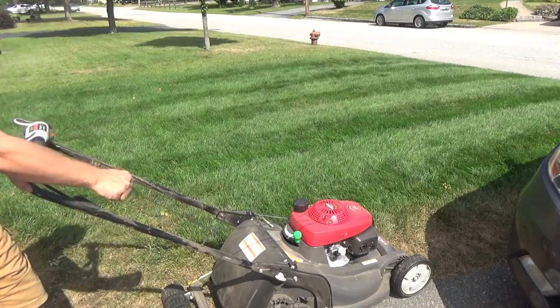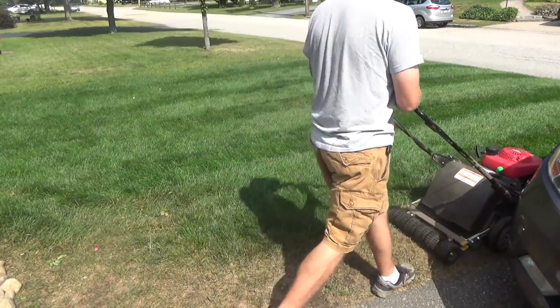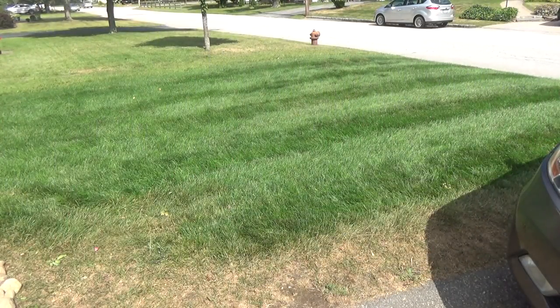That's a pretty cool effect — I like it. I'm going to keep doing this over here and then try double circles in the front yard. You can see I already started with the lawn striped using the double-single method.